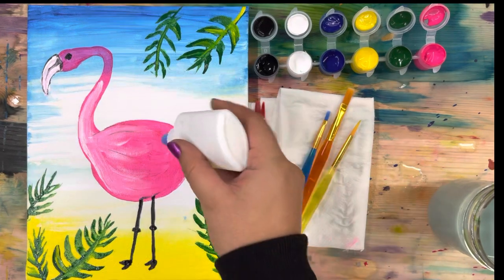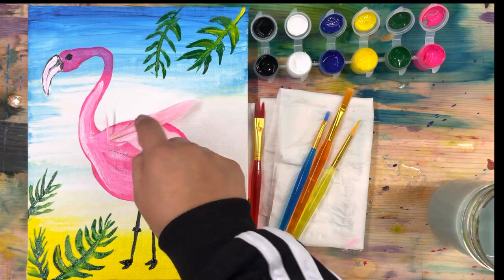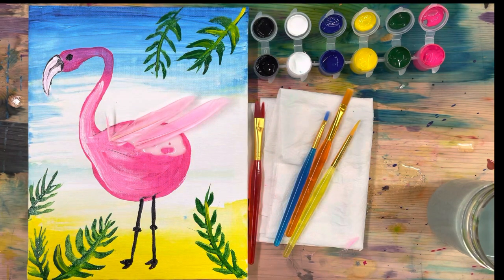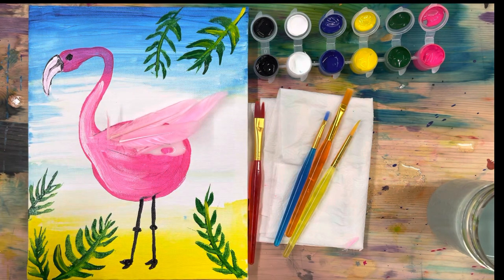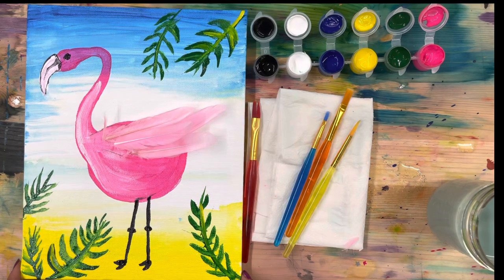Take your glue and add your feathers - squeeze a good amount on there so that you can put your feathers on and they are going to stay. I'm just having them pointing towards the back so it looks kind of like a real flamingo, placing them on one by one. Isn't it starting to look kind of real? It's giving it some dimension - that looks awesome! Go ahead, press pause and add your feathers.